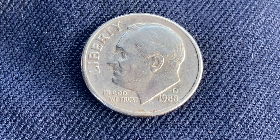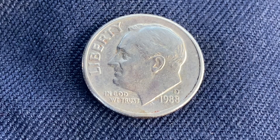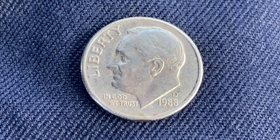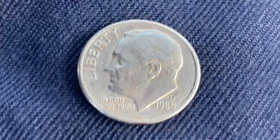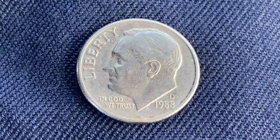962,385,489 were produced. This coin was minted at the Denver Mint and was designed and engraved by John R. Sinnock. The metal composition is 91.67% copper and 8.33% nickel. The diameter is 17.9mm and this coin's weight is 2.27 grams.